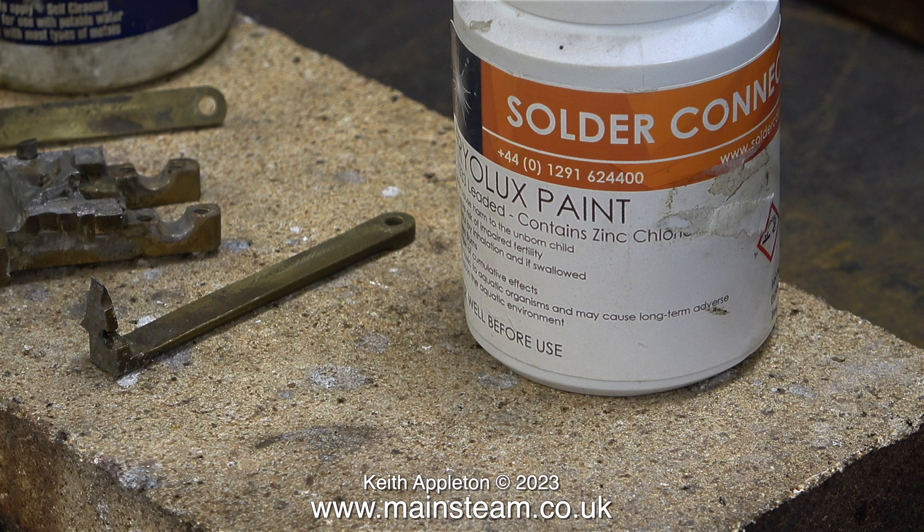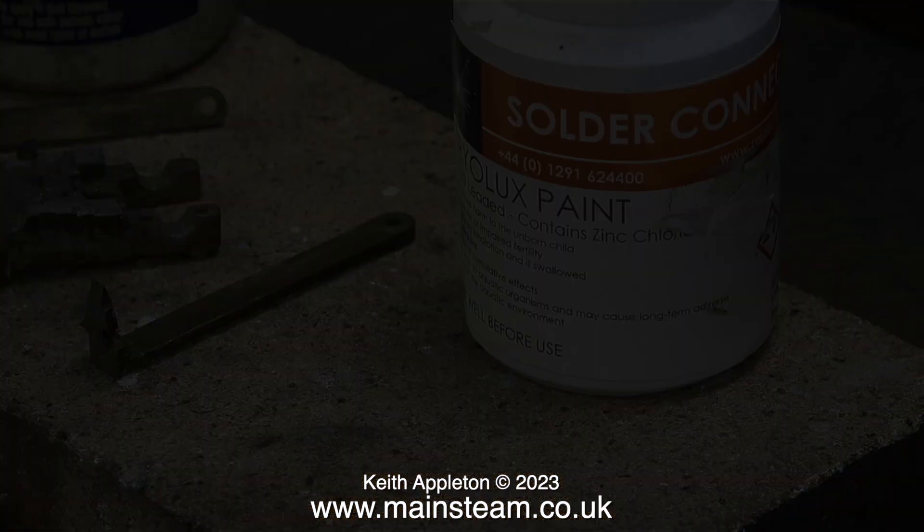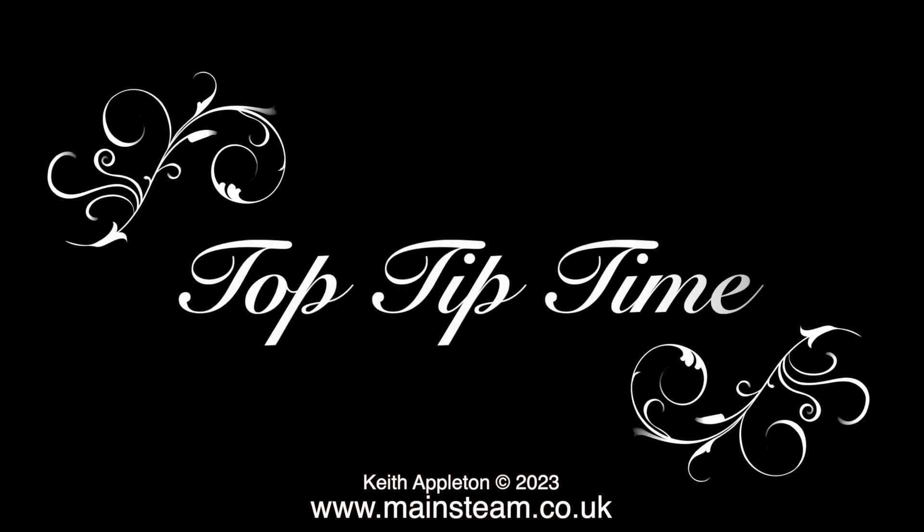Time now for a festival of soldering really bad components. This is a shot of some of the parts I'm going to solder and a tub of fryerlux paste, which is a mixture of ground-up solder and flux.